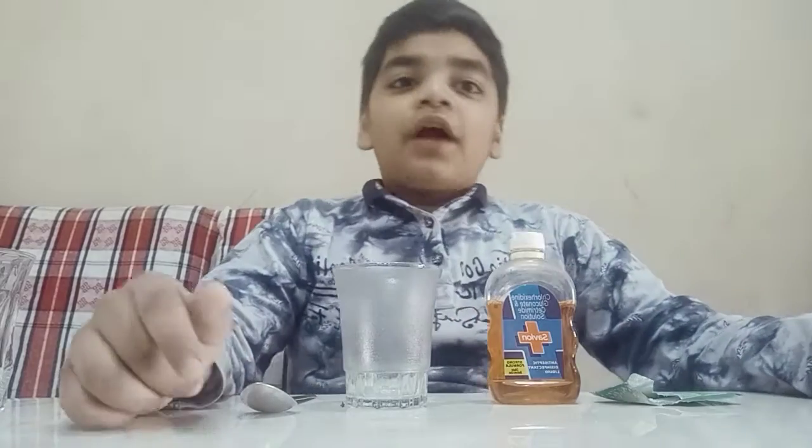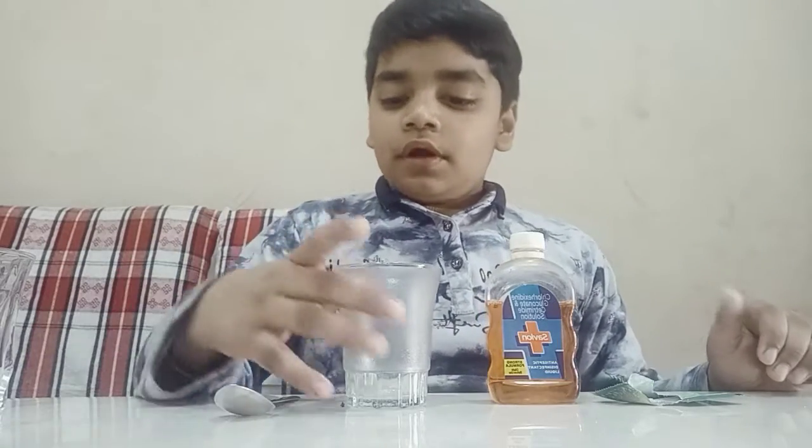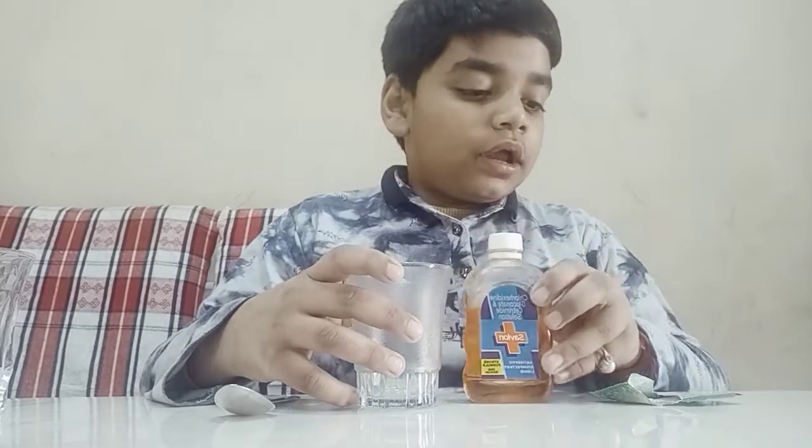Hello guys and welcome back to my new video of Med Science with Gopal Vashne. Today I will do some experiments — this is the experiment part 4. I have a spoon, a glass, some Savlon, and more.